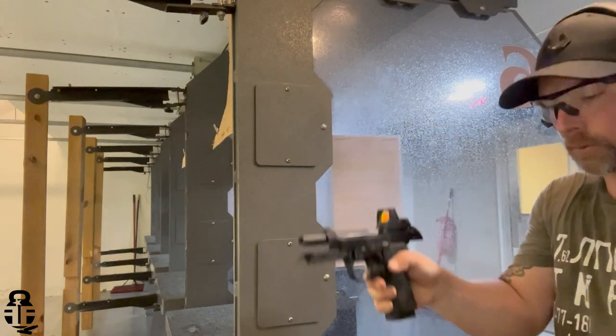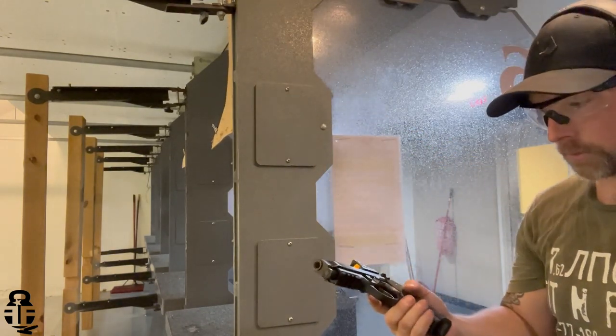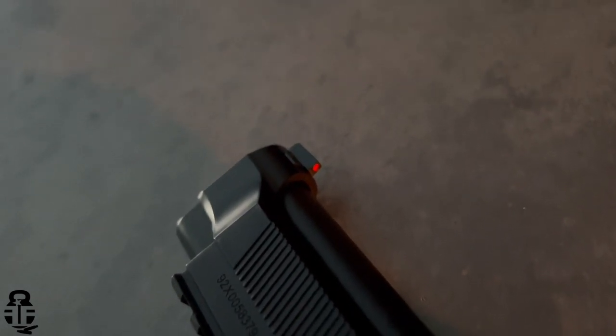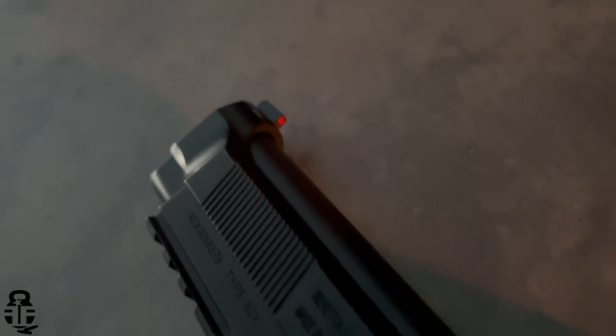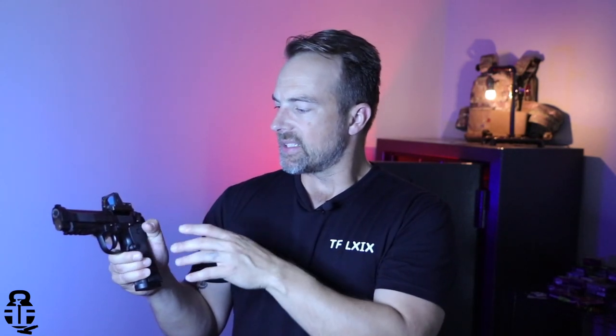The next thing I really like is how they've set up the sights. Obviously we can see the red dot mounted, but if you don't mount a red dot, it has a very nice high-vis red-colored front sight and a blacked-out rear — exactly how I like it. These are driftable as well, so if you're looking to adjust your point of aim and point of impact, you can do that with this pistol. Great job by Beretta on that aspect.